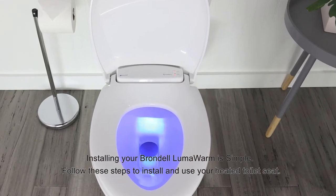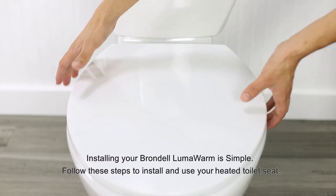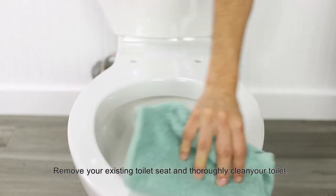Installing your Brondale LumaWarm is simple. Follow these steps to install and use your heated toilet seat. Remove your existing toilet seat and thoroughly clean your toilet.